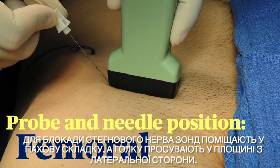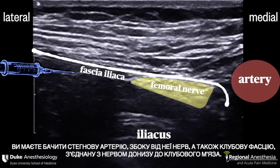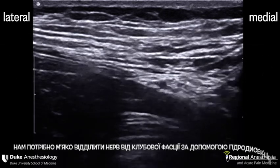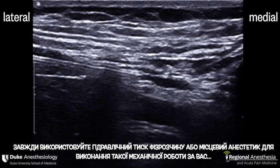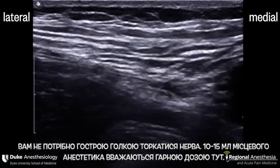For the femoral nerve block, the probe is placed in the inguinal crease and the needle advanced in-plane from the lateral aspect. You should see the femoral artery, the nerve beside it, and the fascia iliaca binding the nerve down to the iliacus muscle. We'll be advancing the needle from the lateral side. We want to gently hydro-dissect the nerve off the fascia iliaca and look for that unzippering. Always use hydraulic pressure of the saline or local anesthetic to do the mechanical work for you.